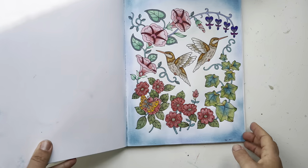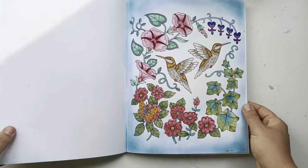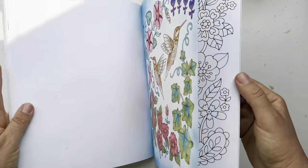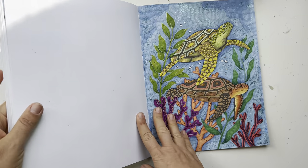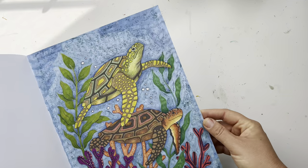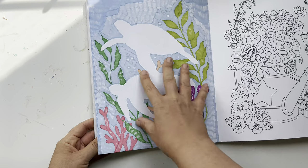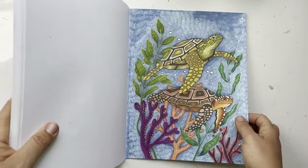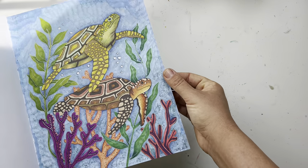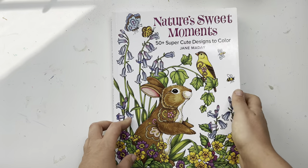Wow, I have a lot of pages in this book! I have this hummingbird page — no alcohol marker, just water-based markers and pencils. And this one from last summer where I put glitter in the background — the entire background is alcohol marker, except for the turtles which I did with pencils and acrylic markers and Cialiro metallic watercolors. I love how that one came out. Nature's Sweet Moments — I really liked it and did a lot of pages.